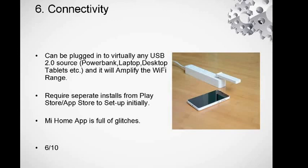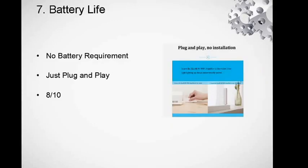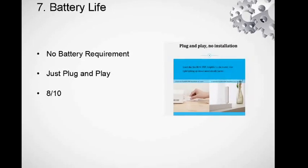It's a USB 2.0 connected device, so you can power it through any power bank, laptop, or desktop, and it will amplify the Wi-Fi range without any problems. Even though it requires a separate app from the Play Store to set up initially — which is a negative — the Mi Home app is full of glitches, so be careful. Try it once or twice before you get the final connection.